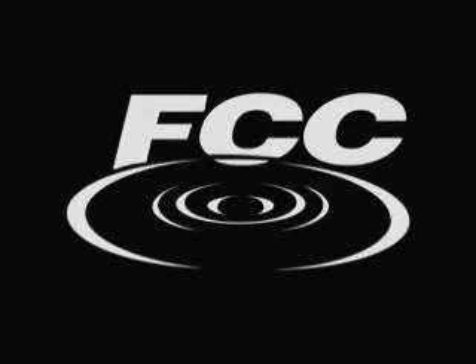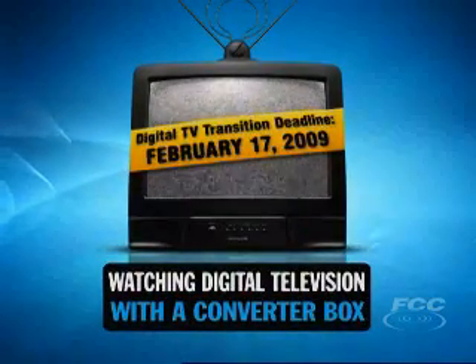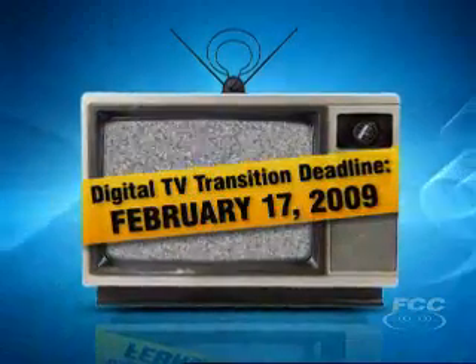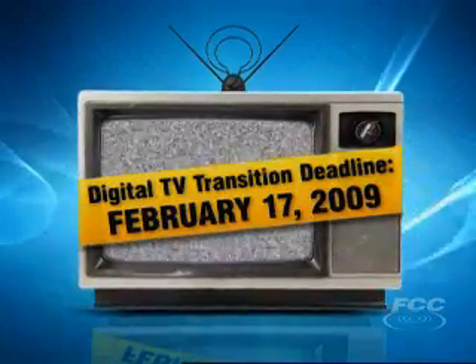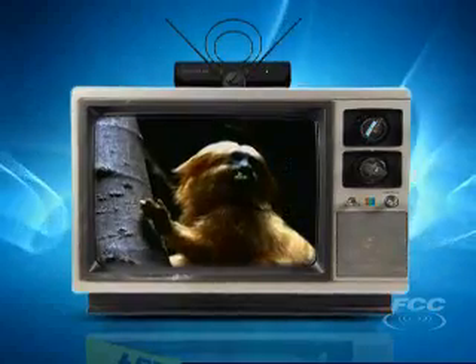This video is furnished by the Federal Communications Commission. In order to watch free over-the-air broadcasts on an analog TV after February 17, 2009, you'll need to hook up your TV to a digital-to-analog converter box.